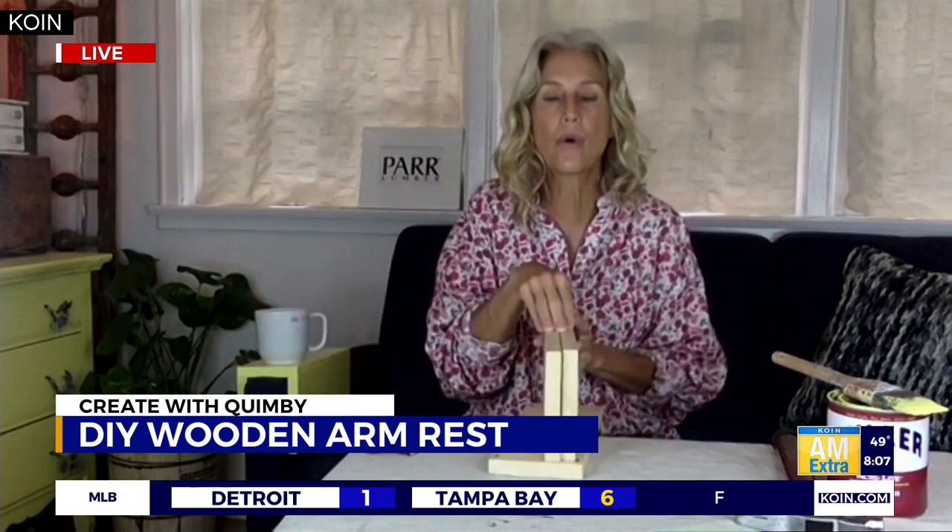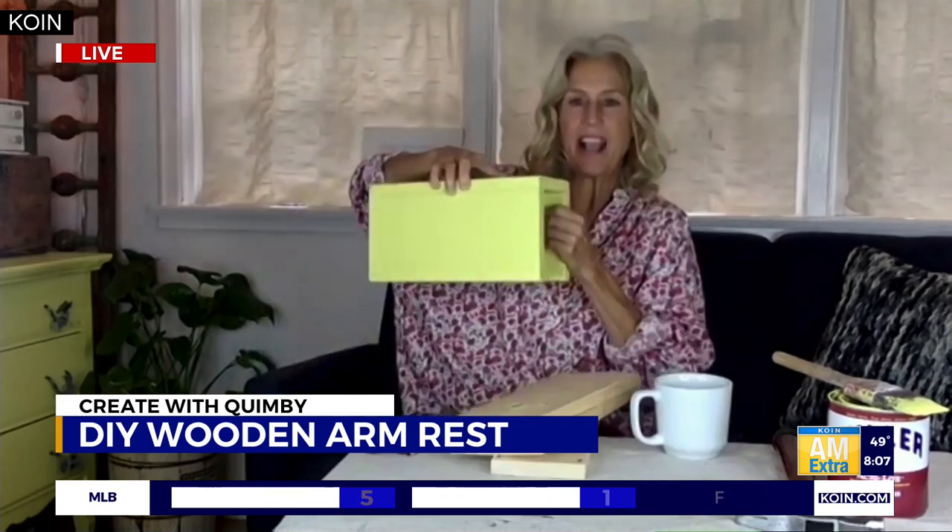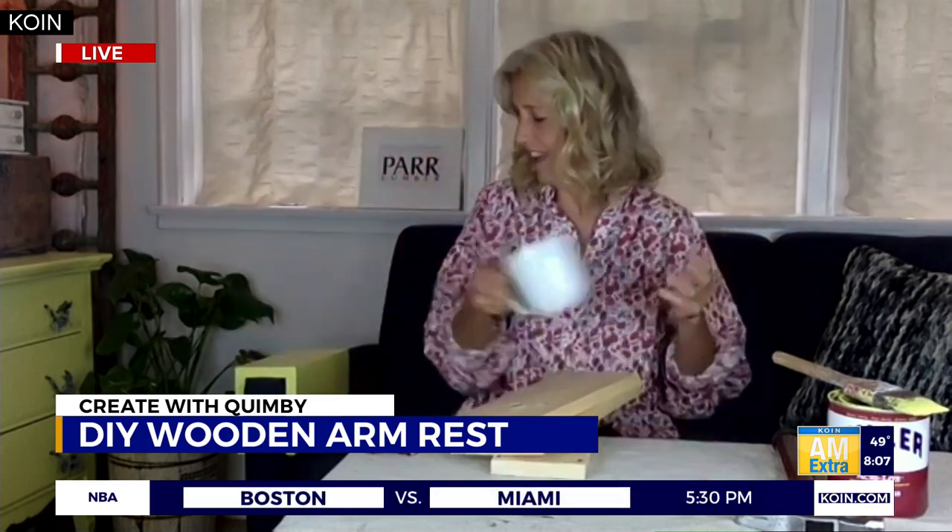This is such an easy solution — all you need is literally one board. You want to get a one-by-six board and cut it 12 inches long. As for the width, every chair or couch arm is different, so measure the flat surface of the top and add two and a quarter inches wider. That accounts for the board size, and the extra quarter inch keeps it snug. The last thing you want is to build it and have it be all floppy.